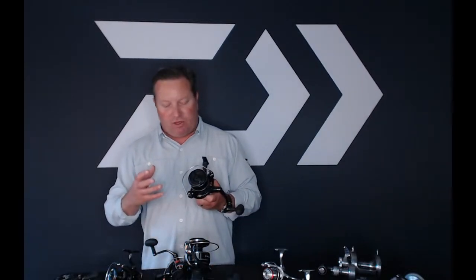Getting into the features: it has our ATD advanced tournament drag system, so it's a very smooth, very accurate drag that gets high drag pressure as well.